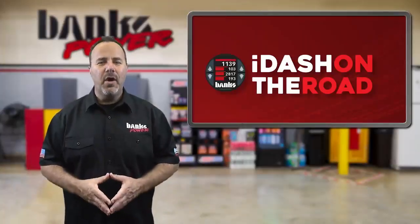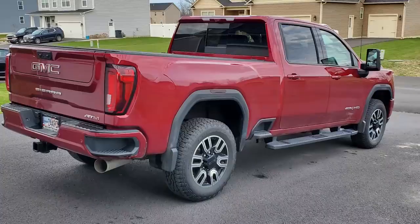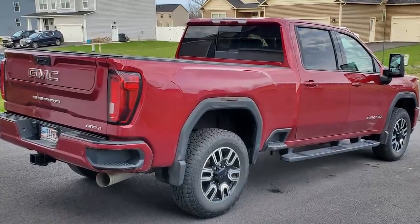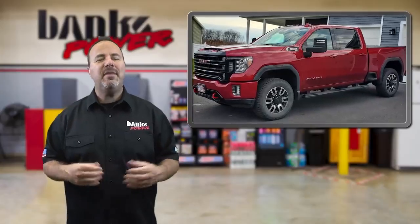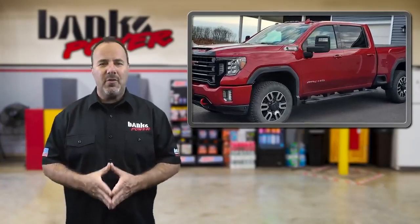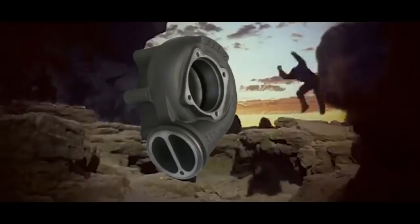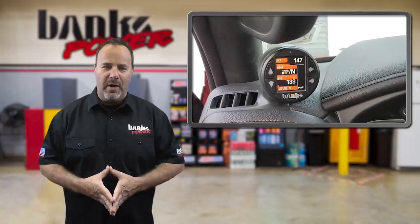Next, in i-Dash on the Road, we visit with Kyle McQueenie, who added the i-Dash and Derringer to his 2020 GMC truck — not to turn his rig into a hot rod, but to give the extra pep to tow a fifth wheel and take his family on cross-country trips. The New York native says, 'I figured having a little more horsepower was needed, and since Banks has been making turbo products since the dawn of time, they're pretty much the best choice to go with.'